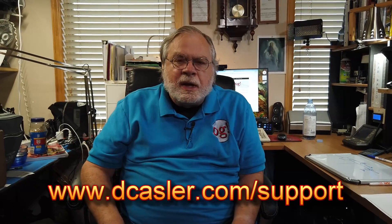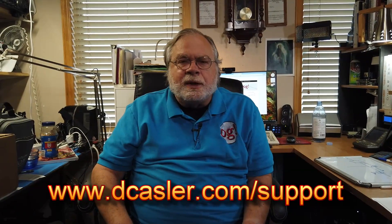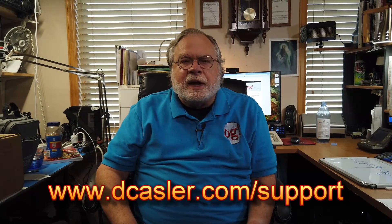If you enjoy these videos, please subscribe and click like — it helps my YouTube stats. Also, if you would like to help support this channel financially, you can do so by going to dcastler.com/support. Also, we have a giveaway every month — go to dcastler.com/giveaway to see what the latest giveaway is.